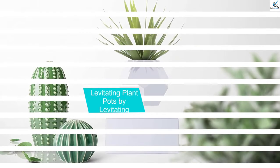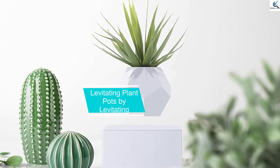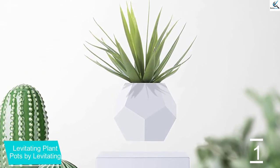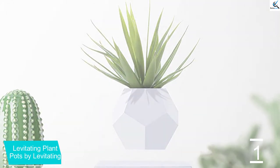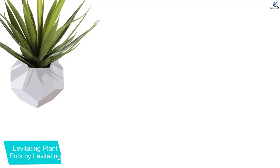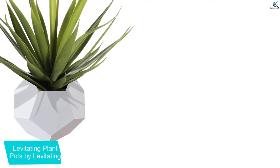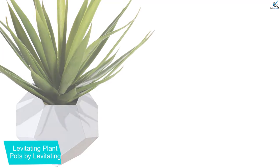And finally at number 1, Levitating Plant Pots by Levitating. With the ability to create an amazing effect, here is a levitating plant pot that can rotate in 360 degrees. This makes sure that there will be better sunlight exposure, and it can rotate effortlessly. Additionally, this includes a wireless chargeable base so that you don't have to worry about plugging in when you use it. This is perfect for small plants, bonsai trees, herbs, flowers, and air plants.